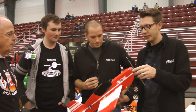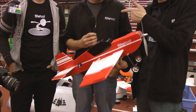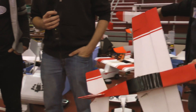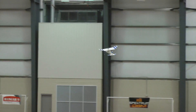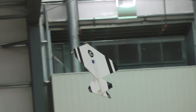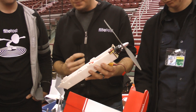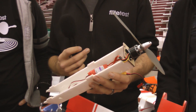This plane is all electric and built out of Dollar Tree foam board. This is Josh Bixler's design — he has a lot of designs here. This is called our swappable series. The concept is that a person can have one power setup — motor, speed control, and receiver — and then very affordably build these scratch-build kits using simple components: Dollar Tree foam board, barbecue skewers, popsicle sticks. That way it's achievable by everyone.